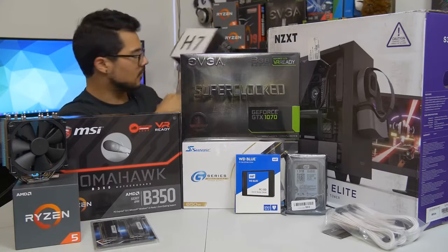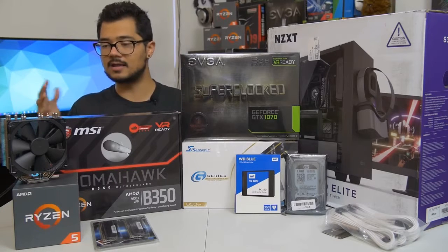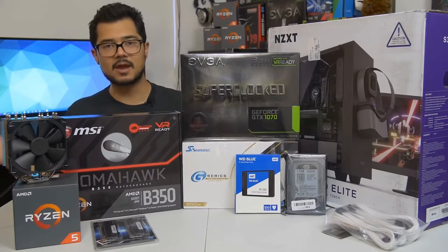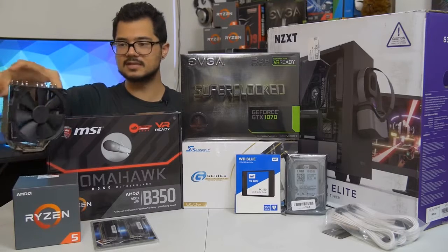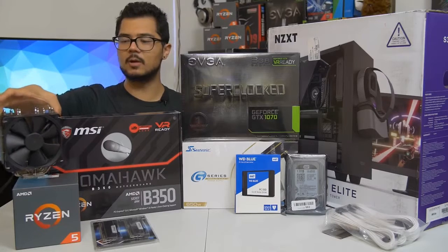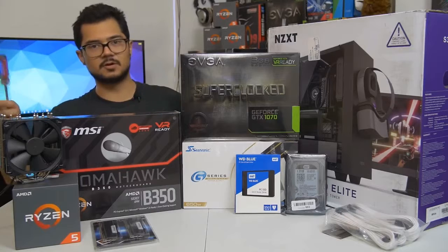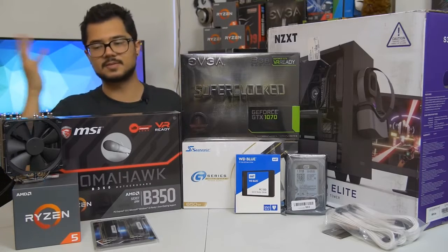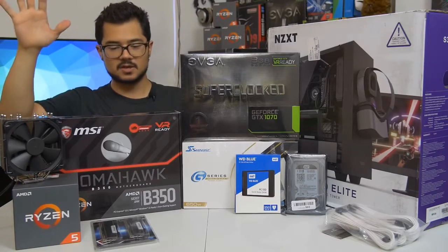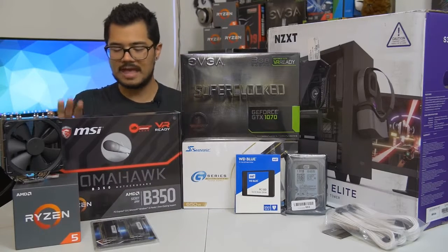However, the Cryorig H7 doesn't come with an AM4 bracket, so it's not natively supported with Ryzen out of the box. It'll take a few weeks for that bracket to arrive, so in the meantime we're using a Noctua NH-U12S — a fantastic cooler. Brandon can decide if he wants to keep this one or swap it out for the H7 once the bracket arrives.